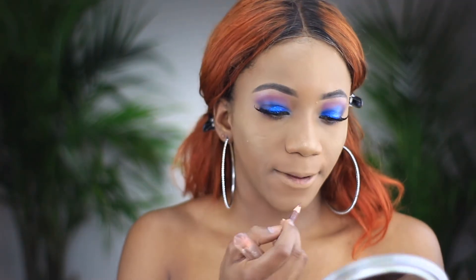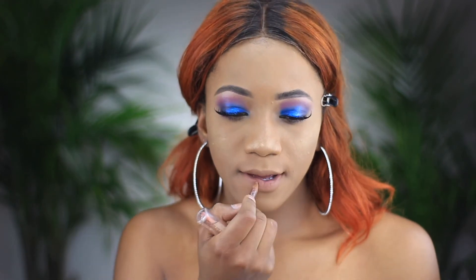Now I'm putting on this lip liner by Annabelle — it's one I use a lot because it's similar to my skin color. Since the eyes have so much going on right now, I feel like going in with a simple lip color. If you think a gloss will look good as well, you can go ahead and put on a gloss — let's see how the gloss looks.